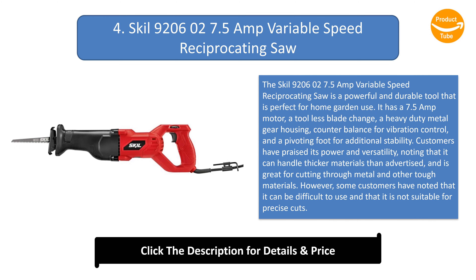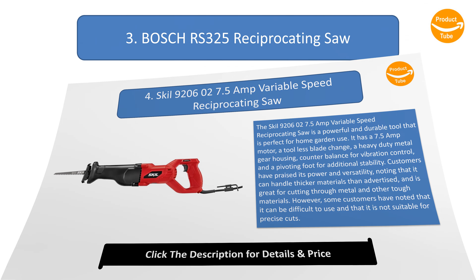Number 4: Skil 9206027.5 Amp Variable Speed Reciprocating Saw. The Skil 9206027.5 Amp Variable Speed Reciprocating Saw is a powerful and durable tool that is perfect for home and garden use. It has a 7.5 amp motor, a tool-less blade change, a heavy-duty metal gear housing, counterbalance for vibration control, and a pivoting foot for additional stability. Customers have praised its power and versatility, noting that it can handle thicker materials than advertised and is great for cutting through metal and other tough materials. However, some customers have noted that it can be difficult to use and is not suitable for precise cuts.